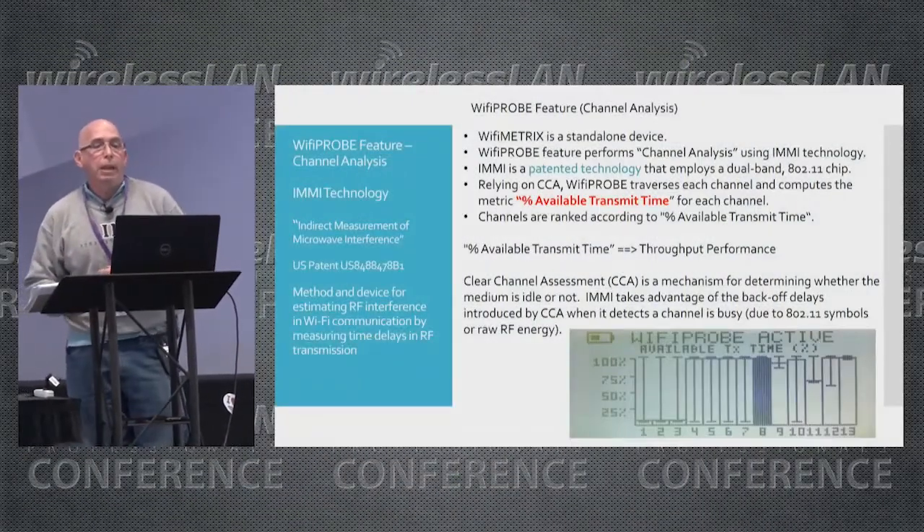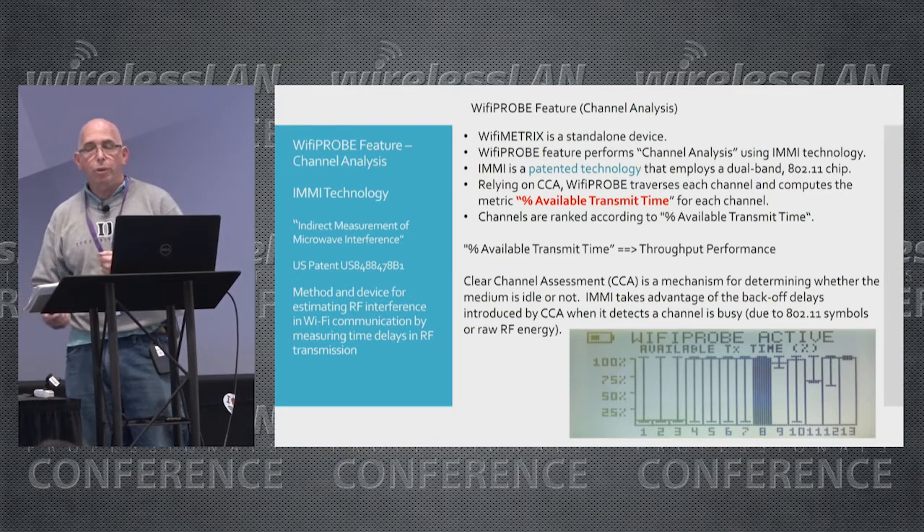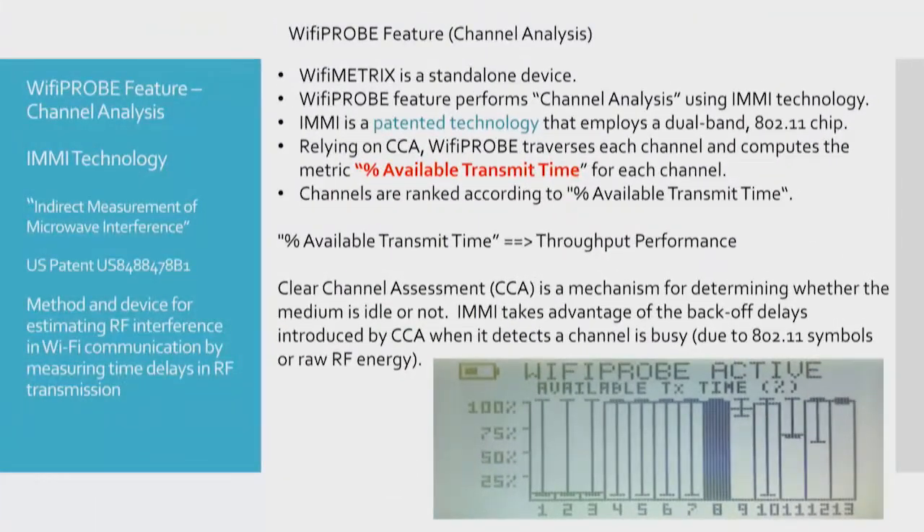A little bit more about the Wi-Fi Probe feature. It's a standalone device — it does not associate with an access point. It performs channel analysis using IMMI technology. IMMI stands for indirect measurement of microwave interference. It's a patented technology that uses a dual-band Wi-Fi chip, and the technology relies on CCA. Wi-Fi Probe traverses each channel and computes the metric percent available transmit time for each channel.